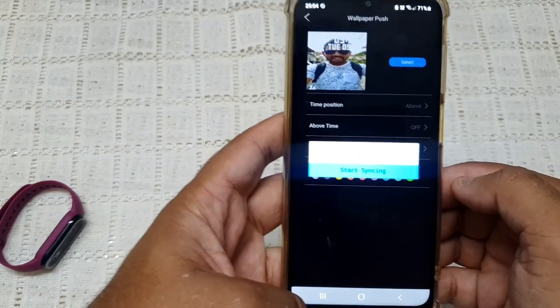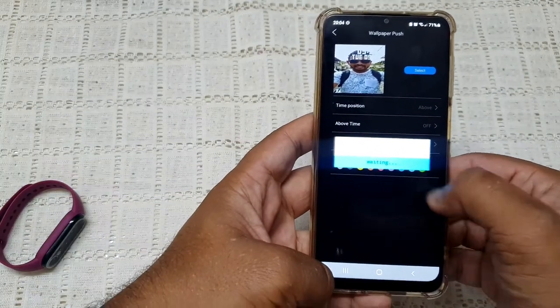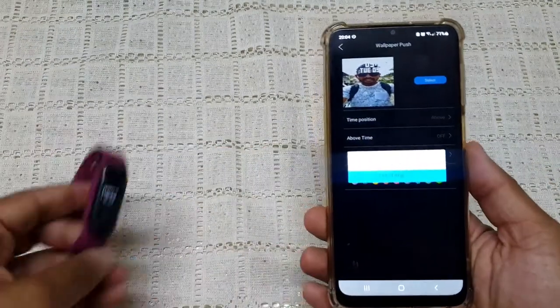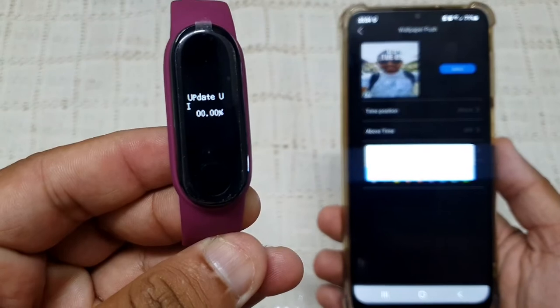Press on start syncing. Now the selected picture will be set as your M6 smartband wallpaper.